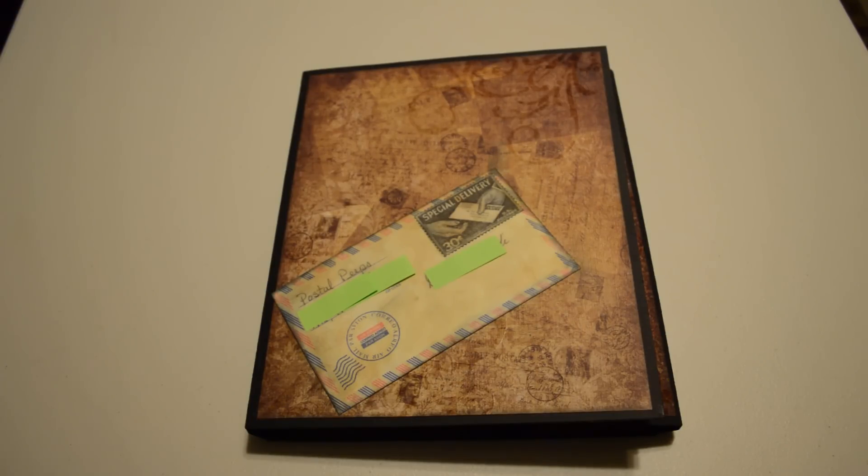I used the Paper Phenomenon's video tutorial for her photo folio 3 to make this mini album. I decorated it differently than she did because I made it for a guy that I work with who had to retire because he is too sick to work.